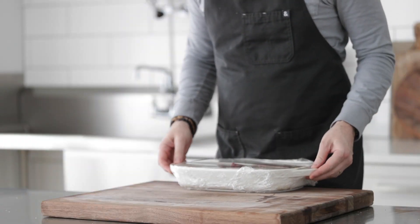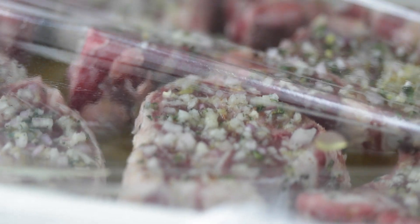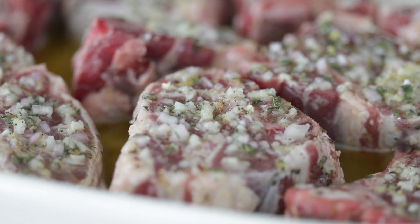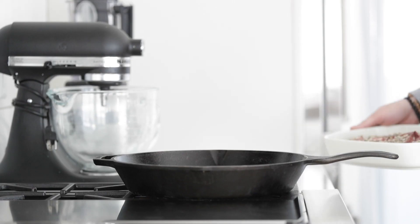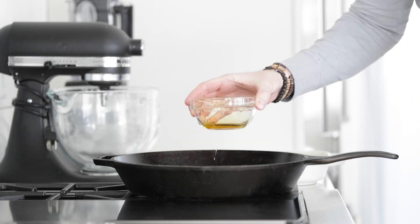Let's go ahead and pull the lamb chops out — they've been marinating for about two hours. My favorite ways to cook lamb are slow cooking and braising, pan searing, smoking, or grilled. However, these lamb loin chops are great to cook quickly in the pan or on a grill. So we're going to go right over to a large cast iron skillet, add in one tablespoon of olive oil, and crank the heat to medium-high. Once it begins to lightly smoke, that's the perfect time to start pan searing.